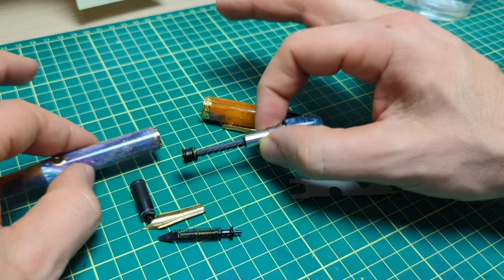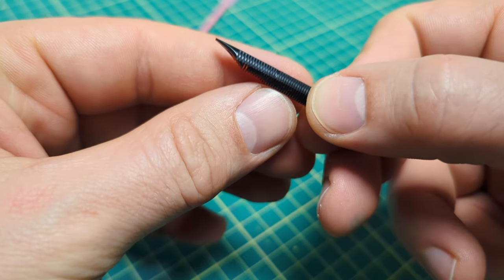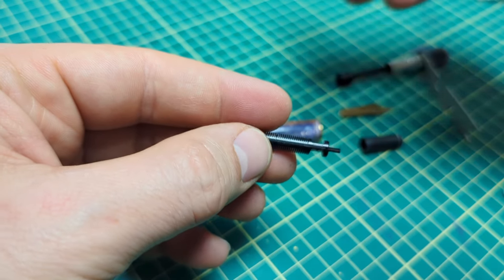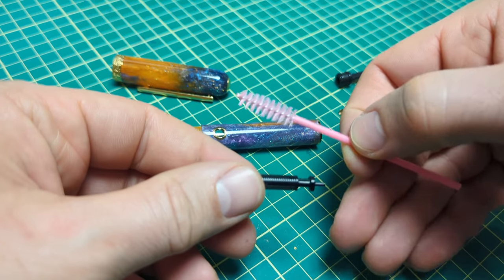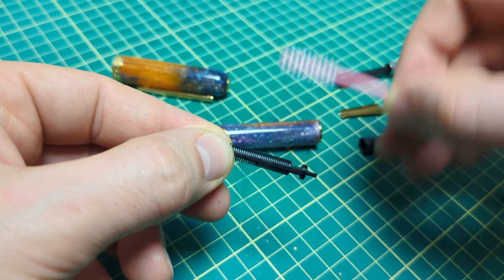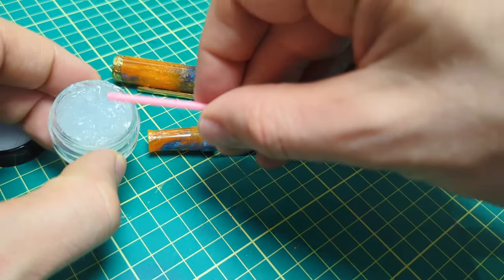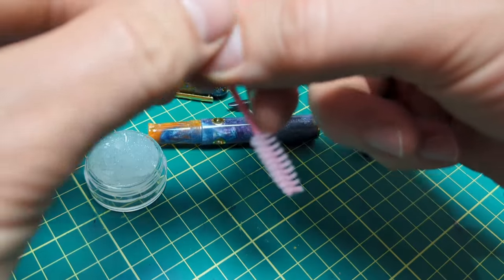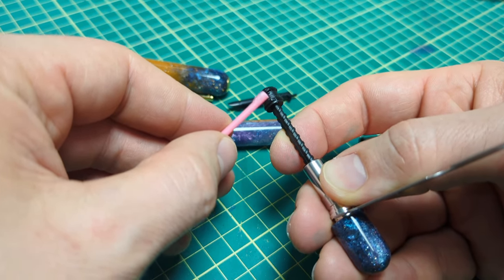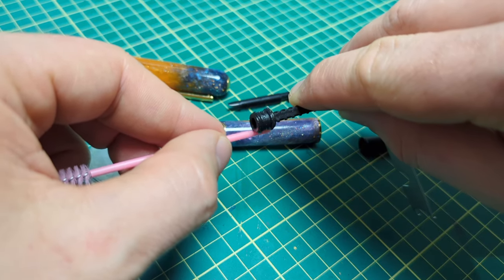I finished cleaning the pen — it took a little extra effort to get all that glitter out of the feed. An eyebrow brush works really well to get stuff out of the feeds. I'm going to reassemble now. I've got the piston all ready on the wrench and I'm going to put just a little dab of silicone grease on there. If you have a TWSBI Eco, that tiny little bottle of grease they include would be perfect for this.